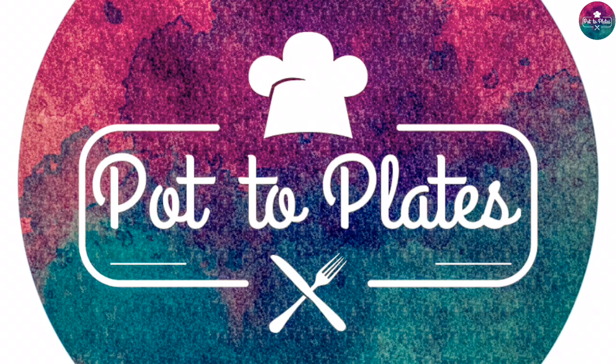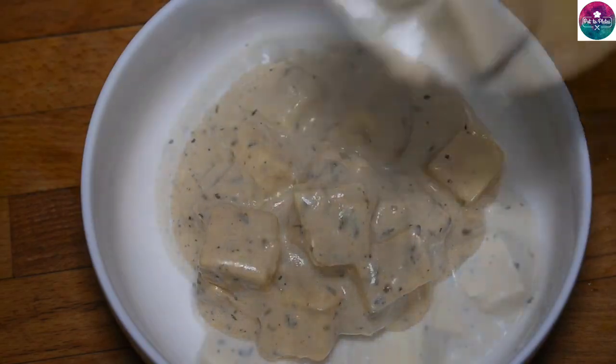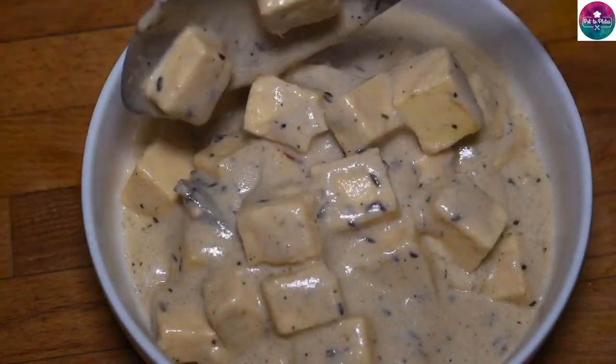Pot 2 plates is the way you can add. In this channel, I'm going to add cream pav bhaji to the restaurant. The recipe is about the taste and the sour cream. Please watch this video.